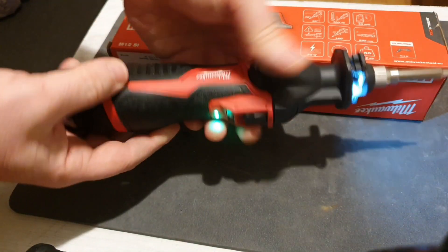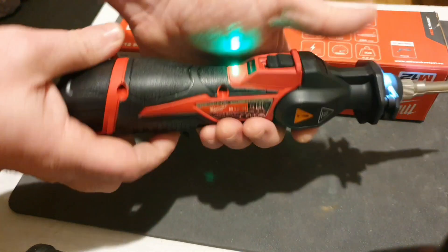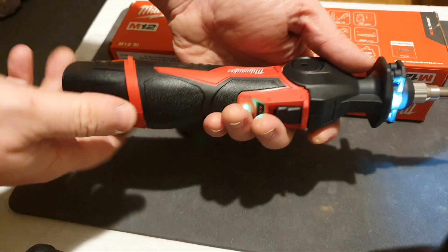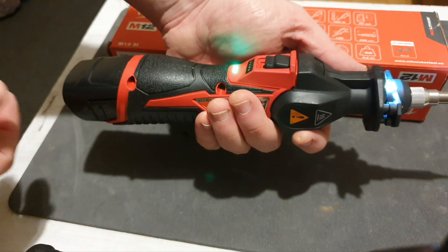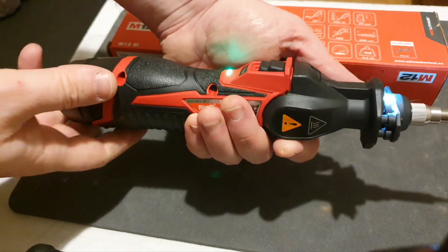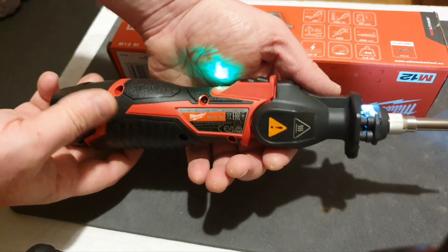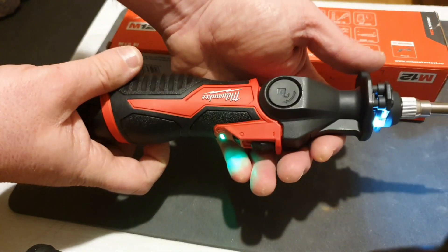I've been after this item for a while and I'm not disappointed at all. I got it in a deal as tool only, and bought a little battery cheaply. This was a much cheaper way of buying it than buying a kit with a battery and charger — a no-brainer, as I already own a Milwaukee charger.